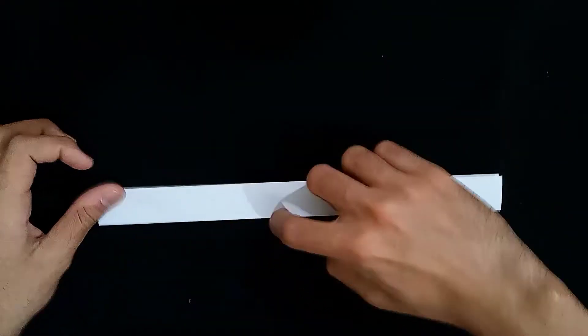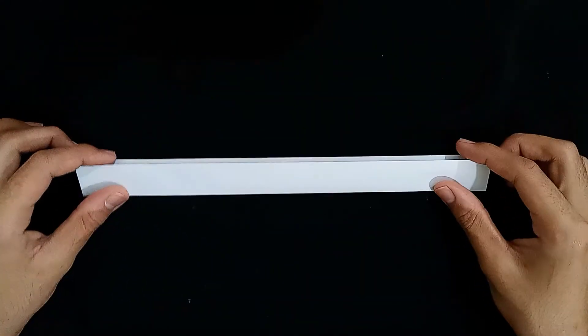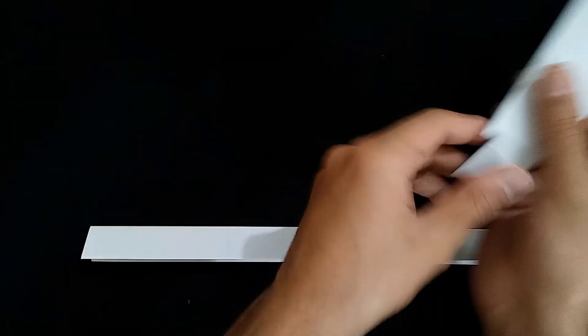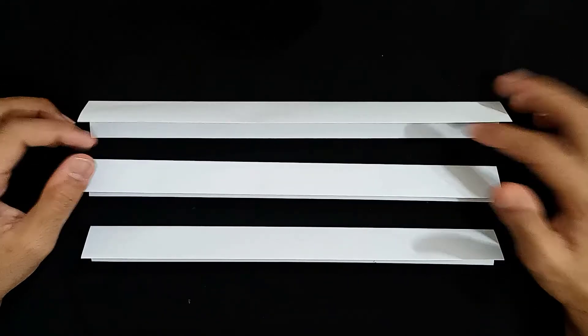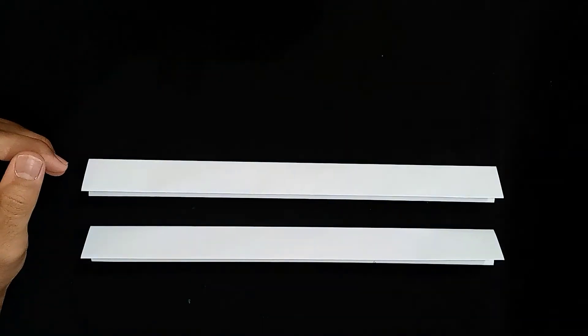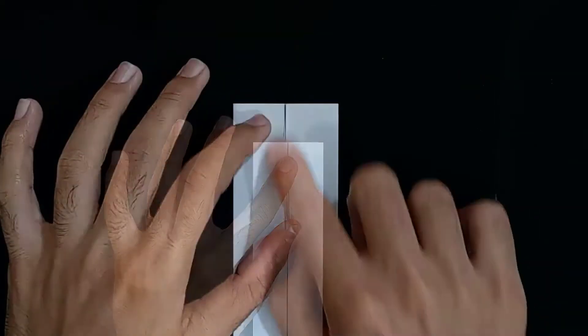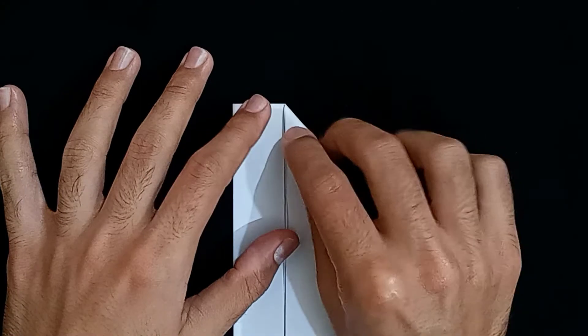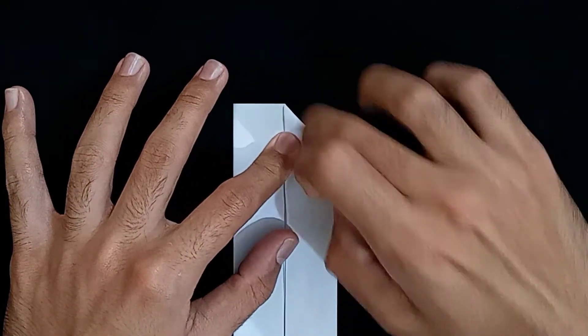Now, this is just the first part, just the starting. And just like this, I made the other two, so that I get a long sword and I'm going to attach them to each other. But before that, we have to work on the end — the sharp point of the sword. We have to fold it in such a manner that we get a right angle triangle on both sides, the right and the left one.